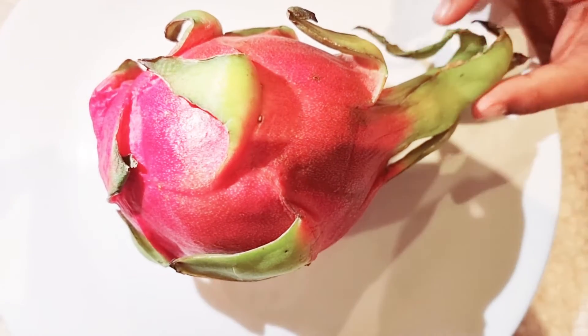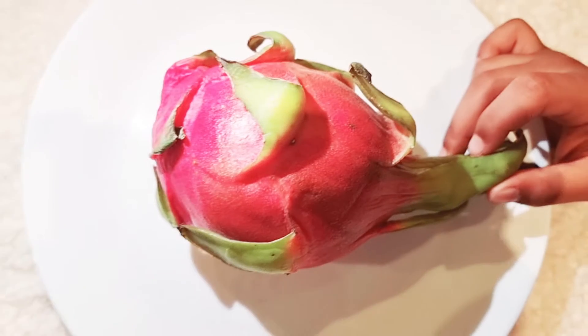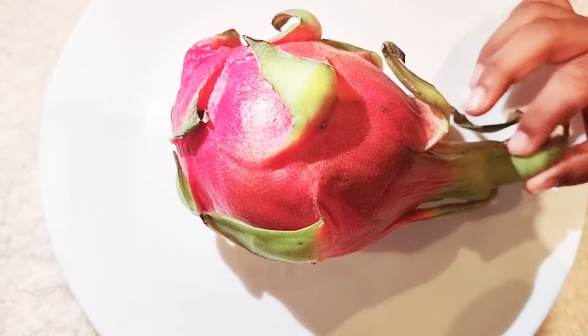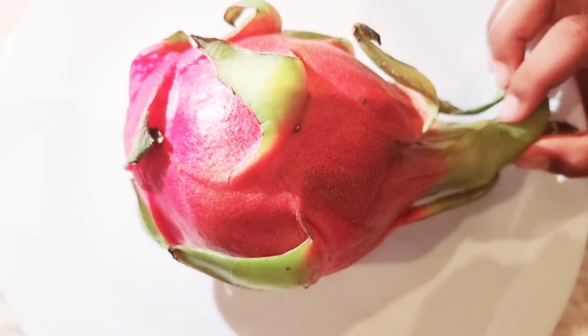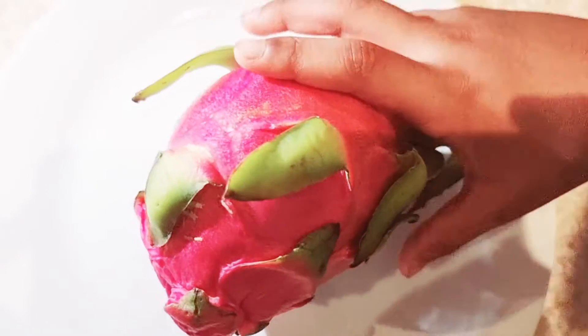Hello guys, this is me, Alian, and here I have a delicious dragon fruit. It has some vitamins and is very good for your health — low in calories and full of vitamins and fiber.